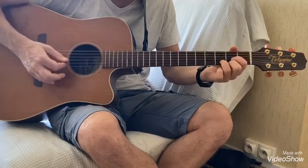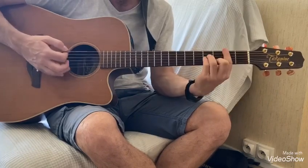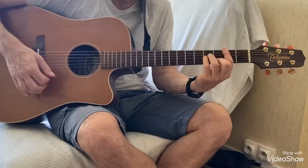Pour le refrain : Ré, ba, ba, ba, ba, o, ba, o, ba, ba. Le Si mineur pareil, le Sol pareil.